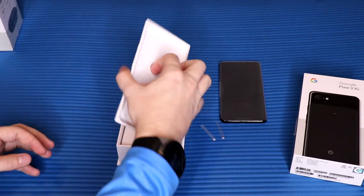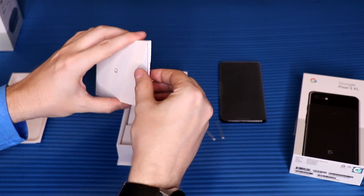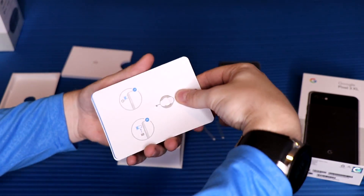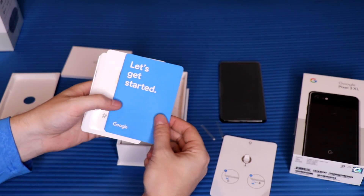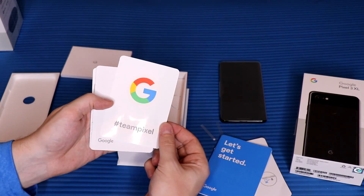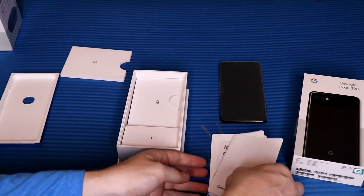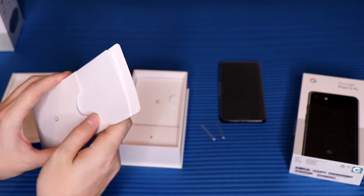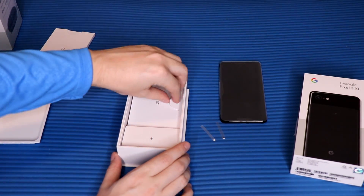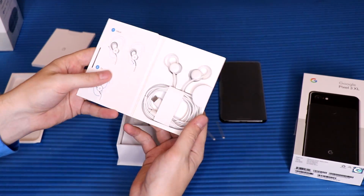Taking that little thing off, we've got the manuals and the SIM card tool. We also got some Team Pixel stickers, which is kind of cool, and a quick start guide and all that fun stuff that no one really looks at except for the first time. Let's put that away.